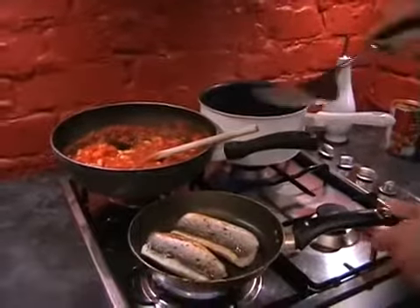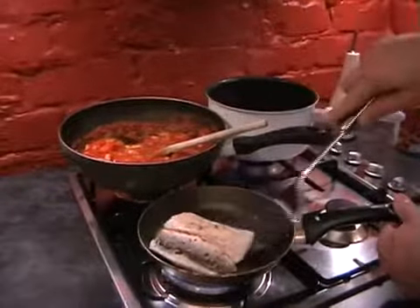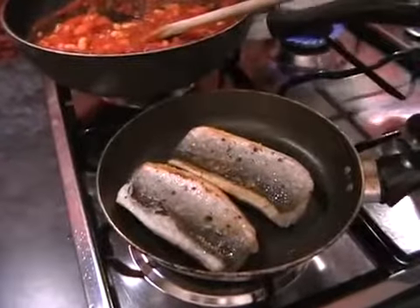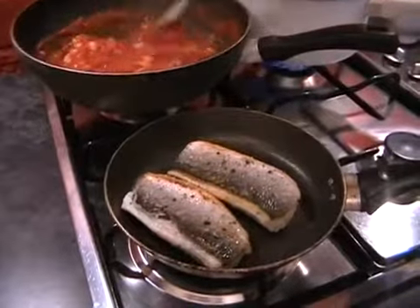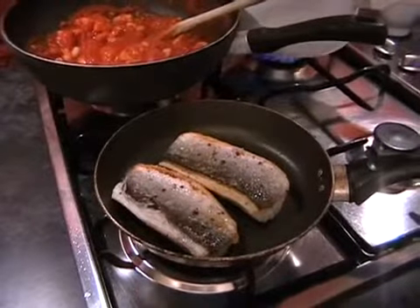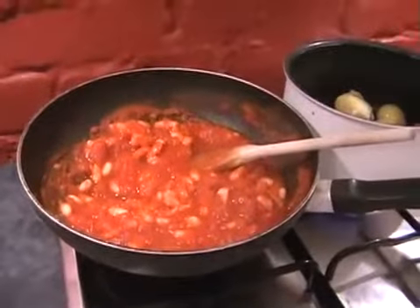I'm going to turn the fish over and have a look at how it's looking on the other side. Not quite there — just give it another 30 seconds. This is one of those dishes that makes me feel like a proper cook because there's three pans on the hob, even though I'm not actually doing much. The fish will be cooked now, so you can turn the heat off and just pop them onto a board just to rest.